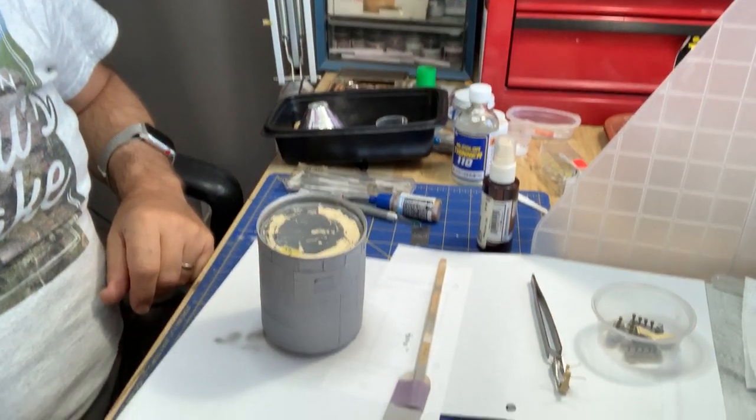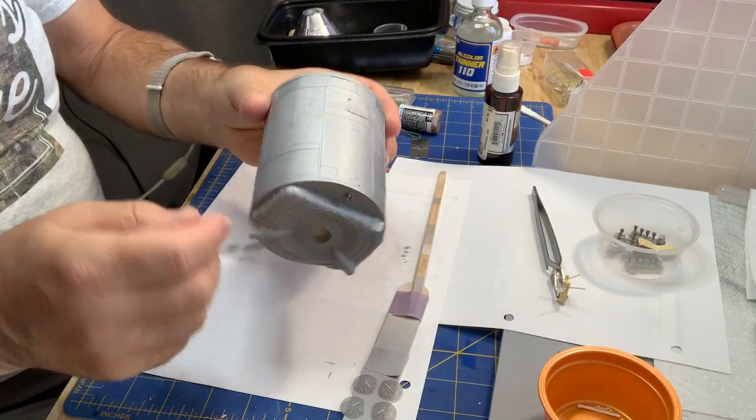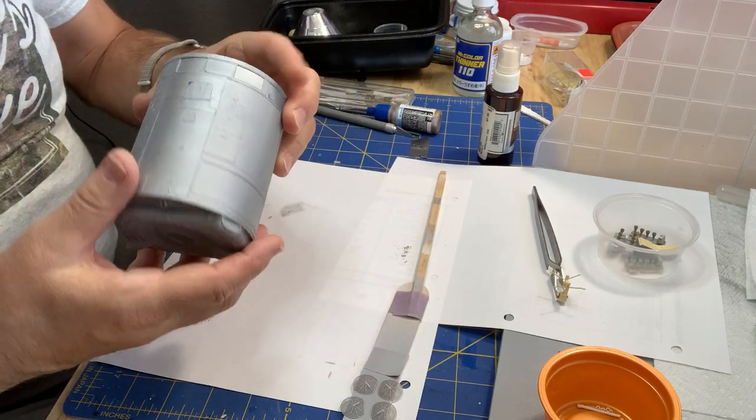Let's see where we are here on this Apollo command and service module. There's the bulk of it — it's painted. It's not a very great finish, but that's the way it goes.